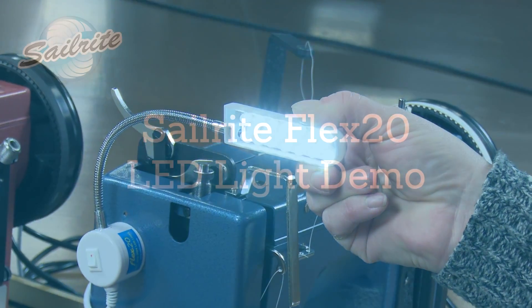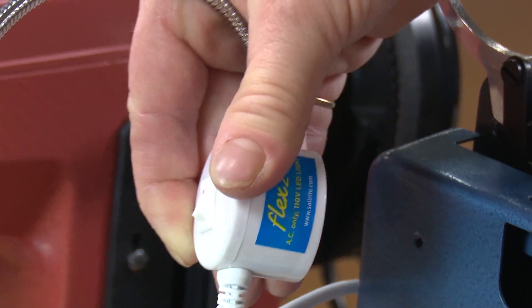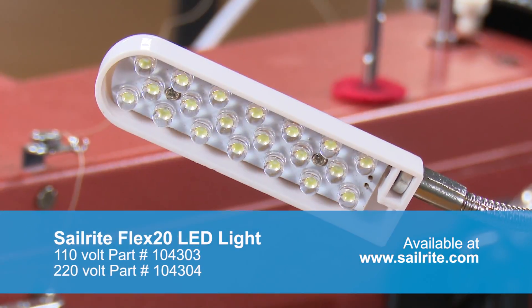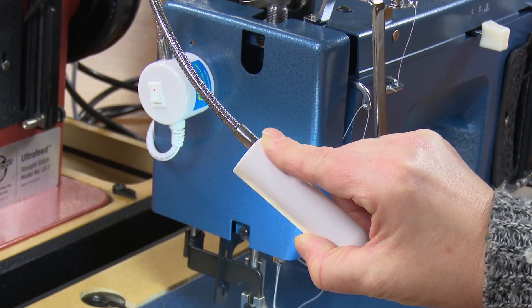The Flex 20 base includes a strong magnet that will fasten to any magnetic metal. This bendable LED light contains 20 LED bulbs that don't get hot and provide excellent, bright, concentrated light to illuminate your work area.